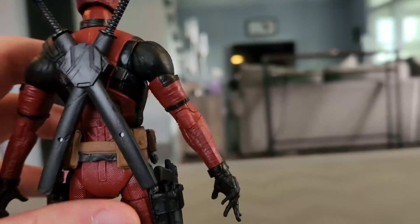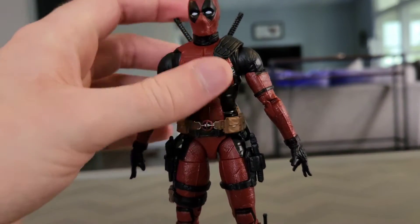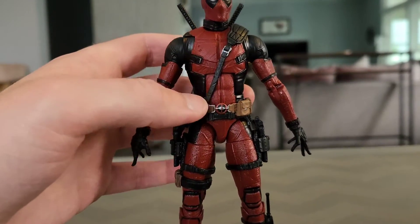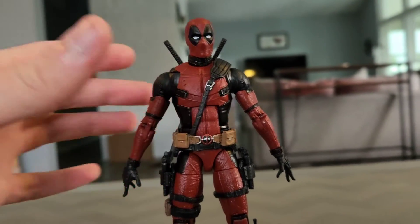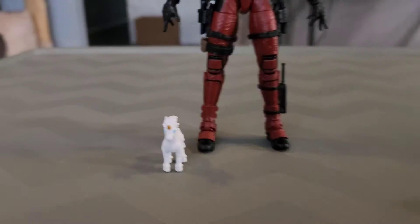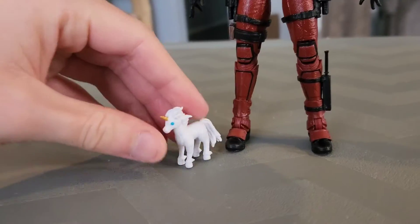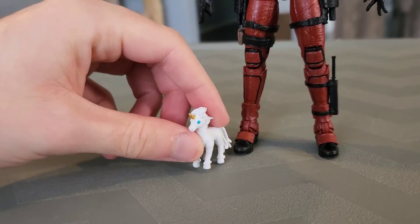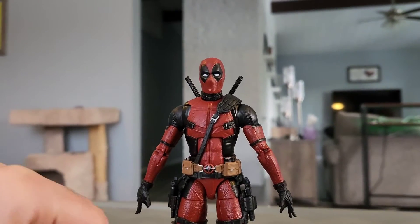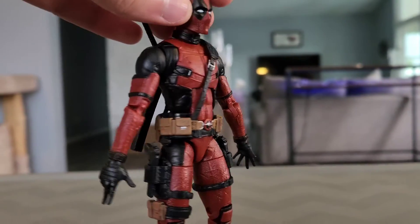It's absolutely cool to see holsters for the pistols, the knife, and the katanas. The katana is held by this belt, and I think that is the most perfect thing they could have ever done. It's absolutely hilarious that they included the little plush unicorn that he had in some of the movies — that's just funny.